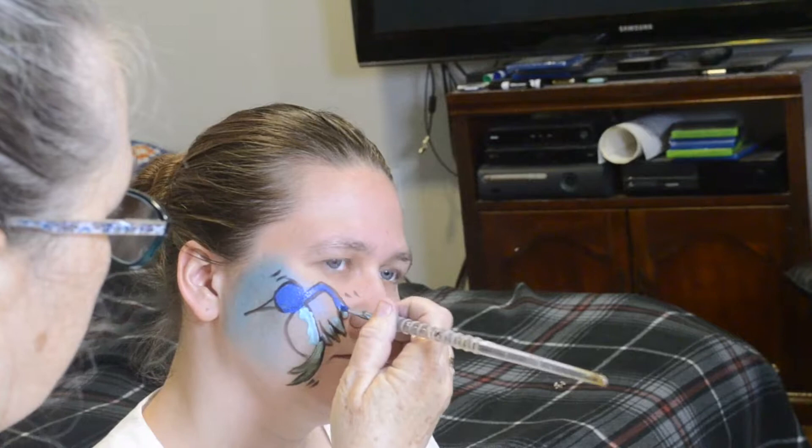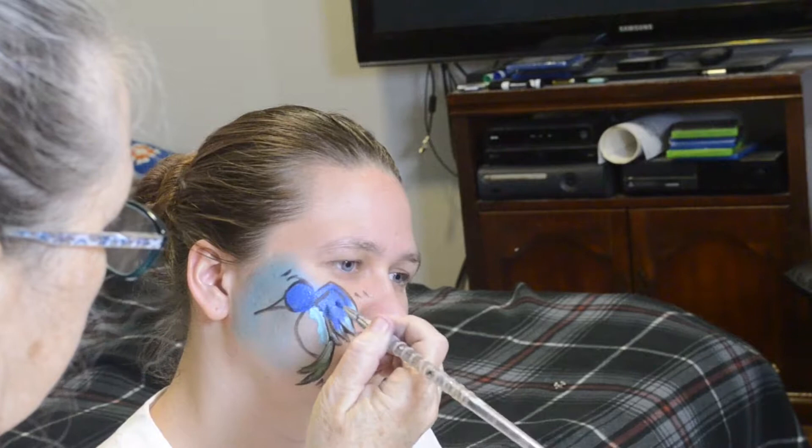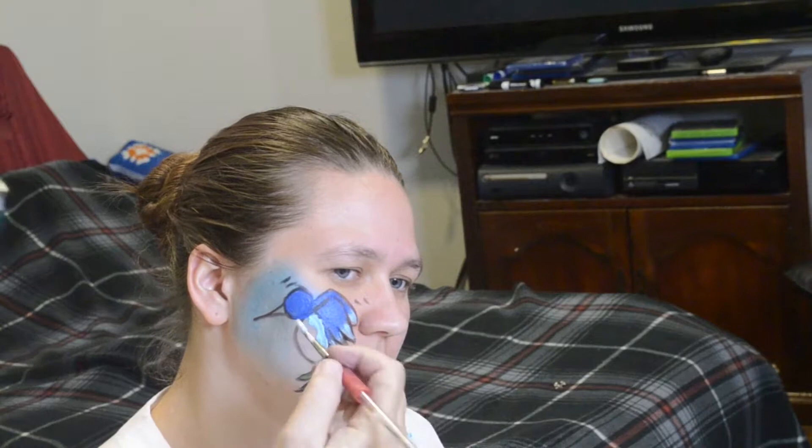Hummingbirds have two wings, so make sure you give a front wing and a back wing. Now white on the stomach.